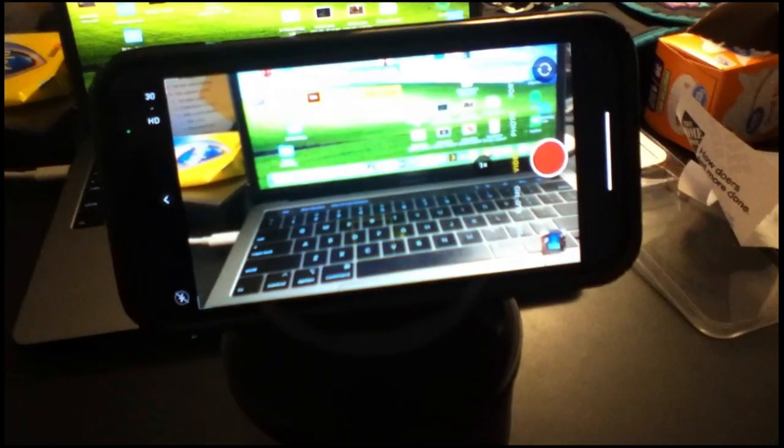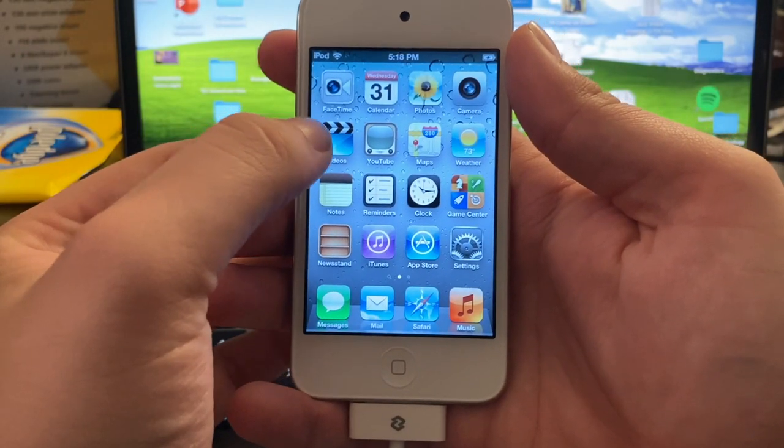One thing I forgot about this iPod is that there's really no stabilization feature, so what you're seeing is what you're getting, and I can't keep my hands stable whatsoever. Okay, now on to other stuff.